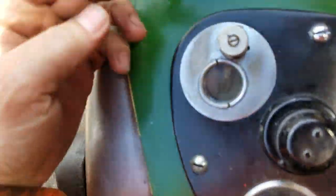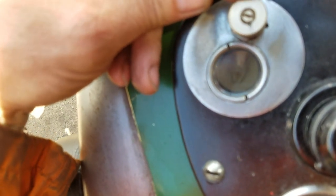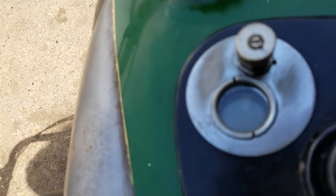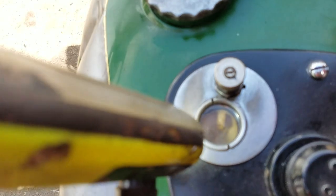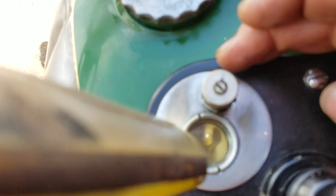Right, so that's shut off at the moment. If you open it gradually, you'll see the oil flow out of the little nozzle. See it — it's running out.